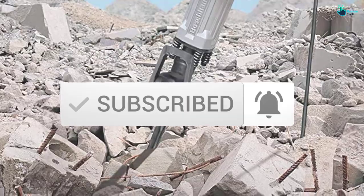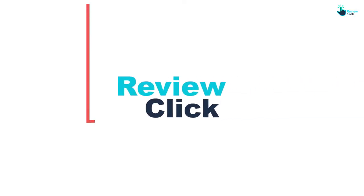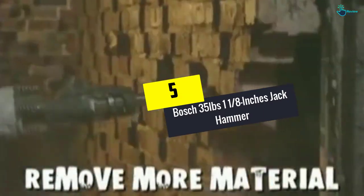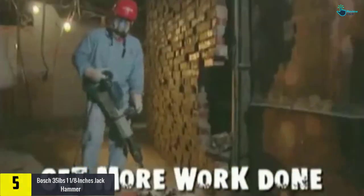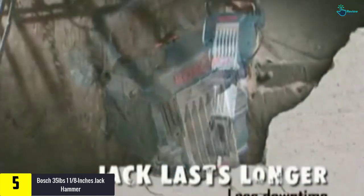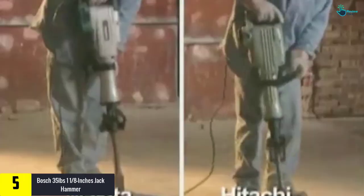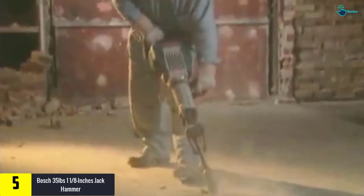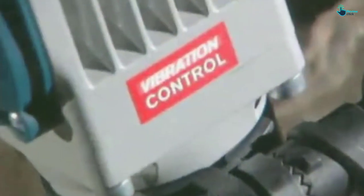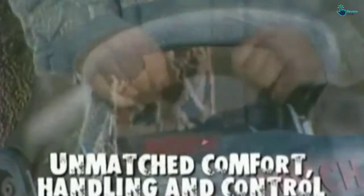Starting at number five, we have the Bosch 35-pound, one and an eighth inches jackhammer. This is a favorite tool that you will find suitable for operations. The hammer has been built using heavy-duty hard metal material, which means it will serve longer and provides great strength for most tasks. It also has a longer one and an eighth inches flat chisel and bull point chisel, making it efficient for all users.